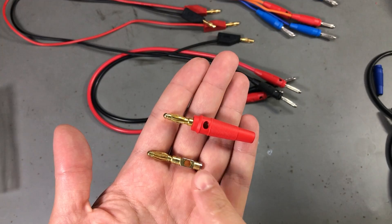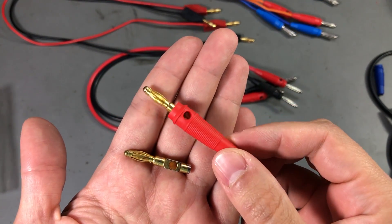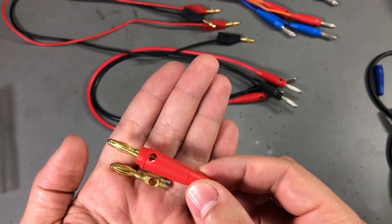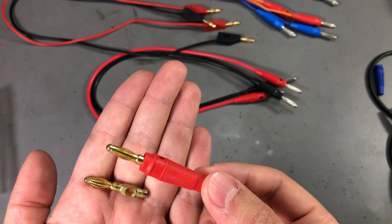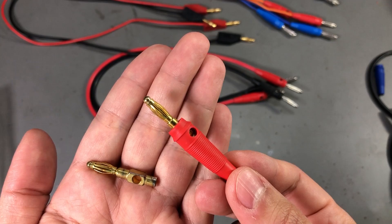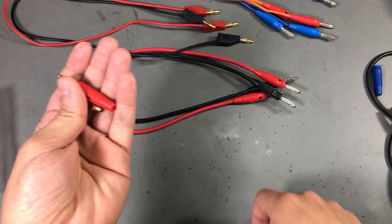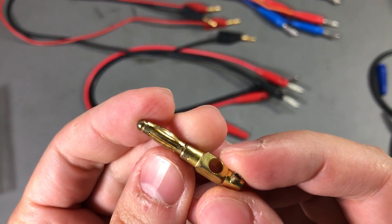For the past few years I've been using this style of 4mm banana plug to build my test leads and silicon wires of different gauges. I was getting the connectors from AliExpress for cheap and at first they seemed ok, but what you see here is a new connector, never used.